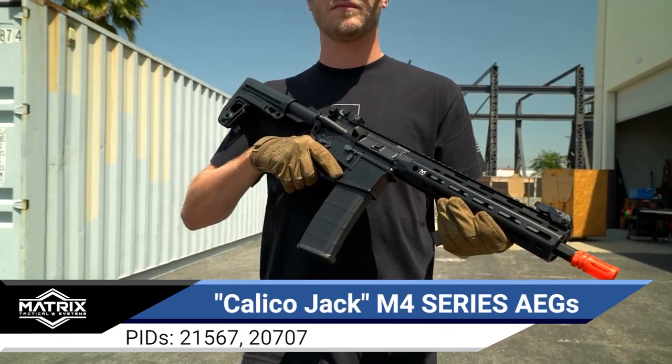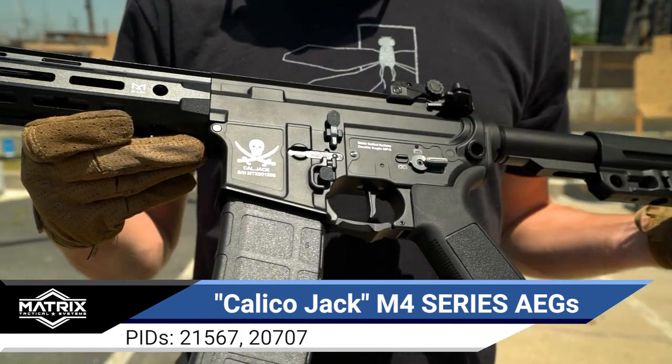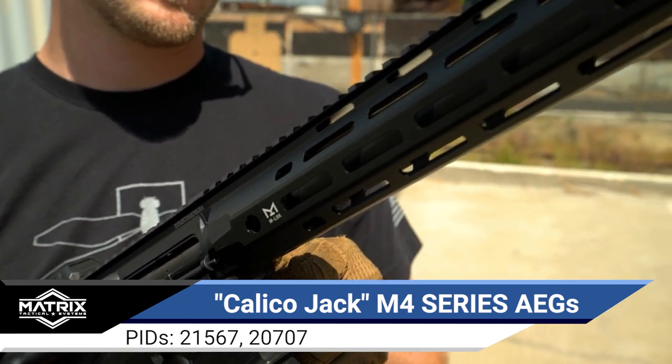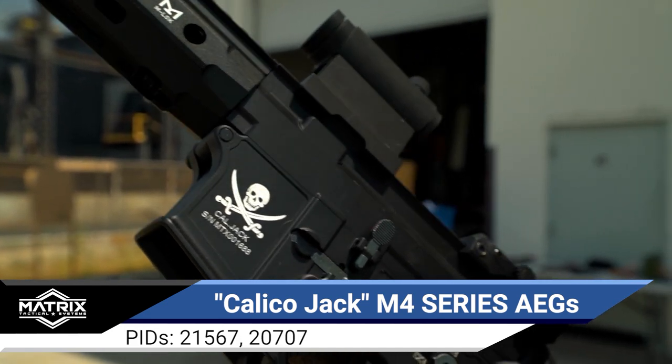What's up airsofters! Check out this all new collection of AEGs in the Matrix lineup — the Calico Jack series. The Calico Jack series of M4 AEGs allows you several options when outfitting your next favorite AEG, like billet or forged style receivers in either nylon fiber reinforced polymer or metal alloy.